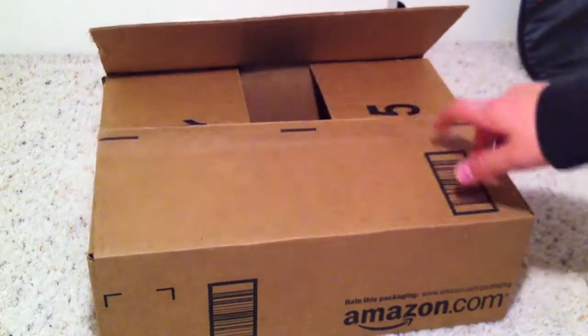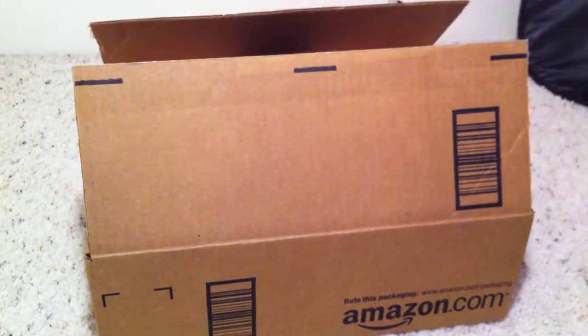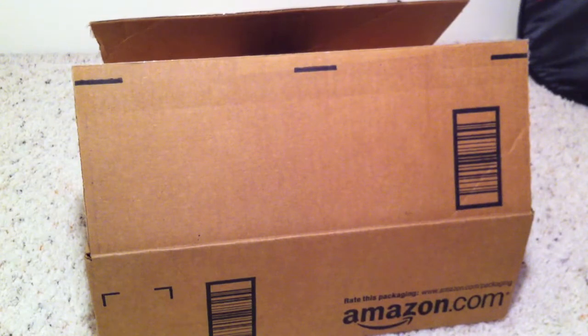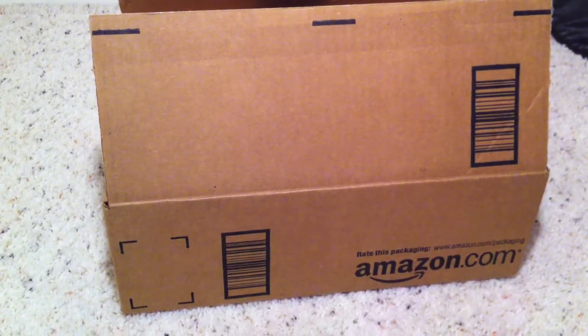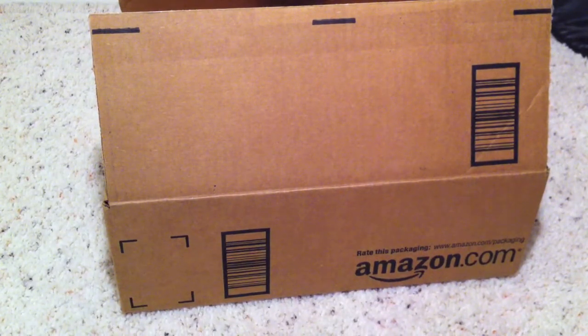Anyways, like I said, I ordered these almost a month ago, but instead of paying $80 for them at Best Buy, I got them for $50 off Amazon. So I guess it was worth waiting almost a month to save $30.